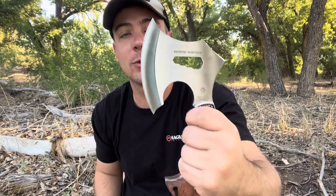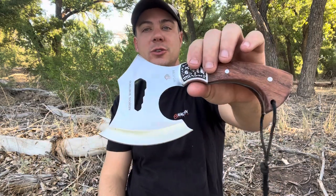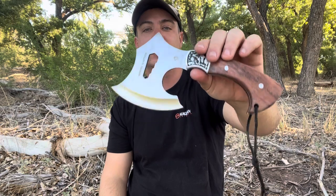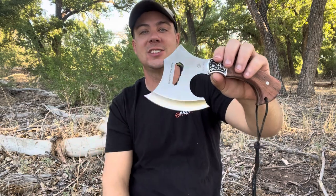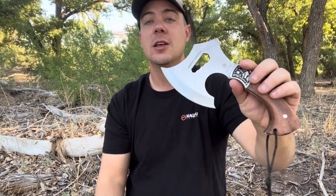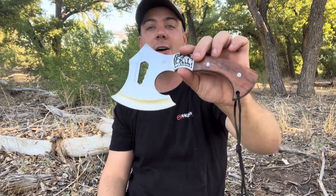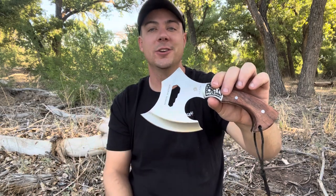Overall, you can use this thing around your camp if you don't want to lug around a big hatchet — you just want to do some small little tasks around the campfire. Today we're going to be testing this thing out and showing you what you get if you were to purchase it from Ned Foss. This is a sponsored video — Ned Foss sent me this thing to check out and review.